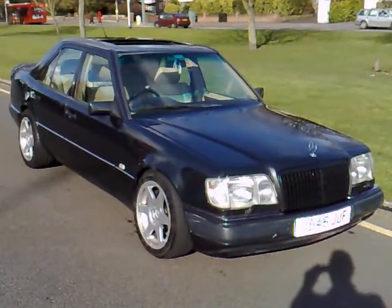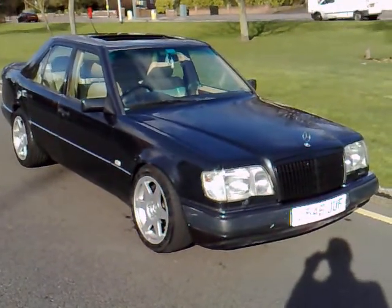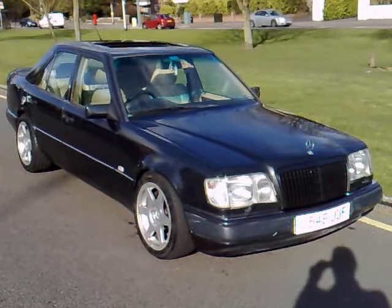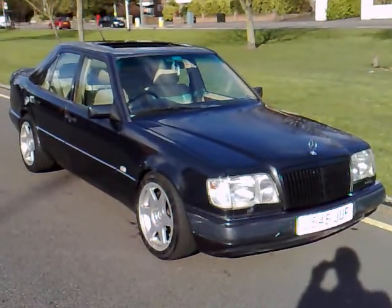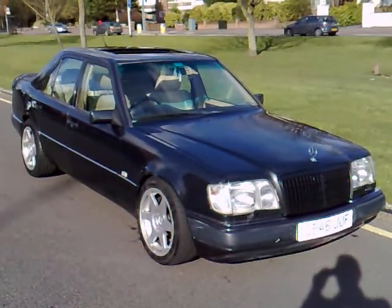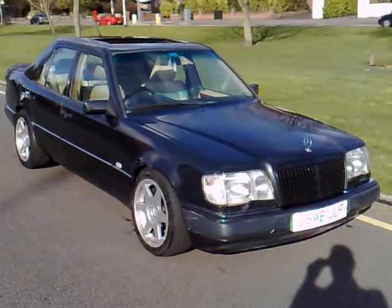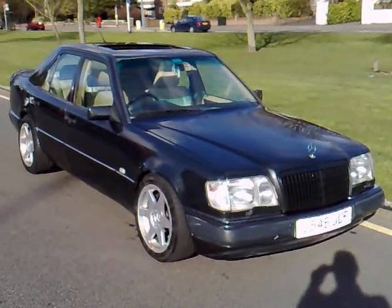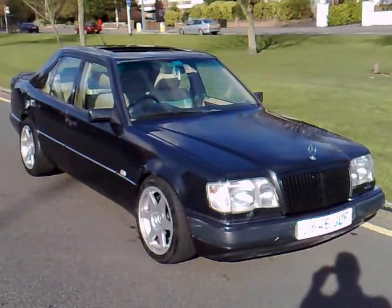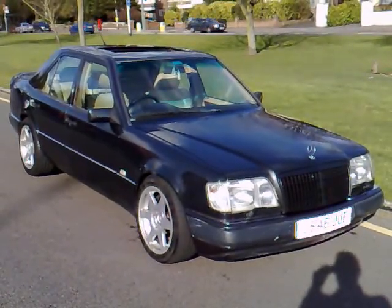It's got tons of service history paperwork, MOT till October, tax till the end of April, and is really just a beautiful driving W124. Starts absolutely on the button without fail, engine and gearbox super clean, doesn't take water or oil, doesn't overheat, and goes through all the gears as you'd expect. For any questions or test drives, we're more than happy to address them via autoemotional. Thank you for watching this presentation.